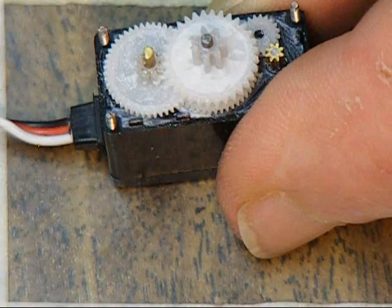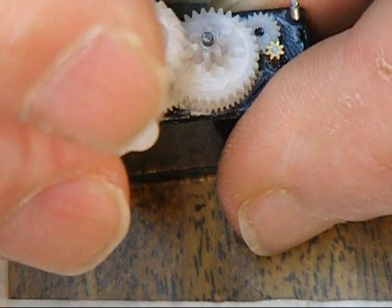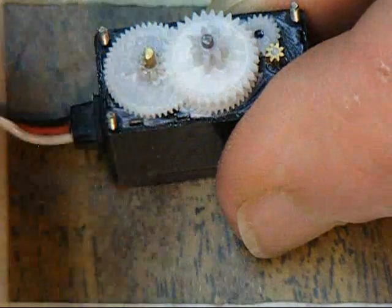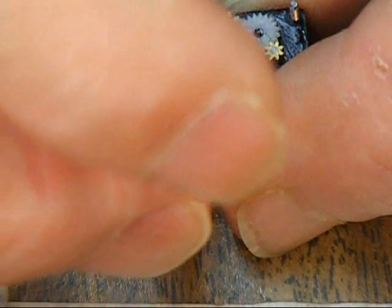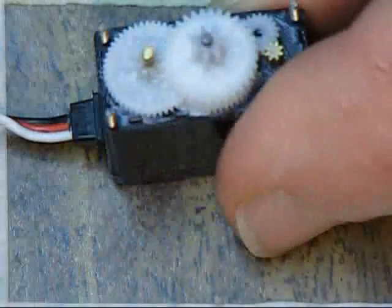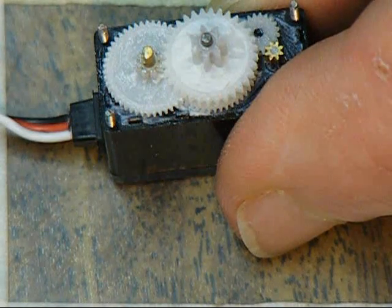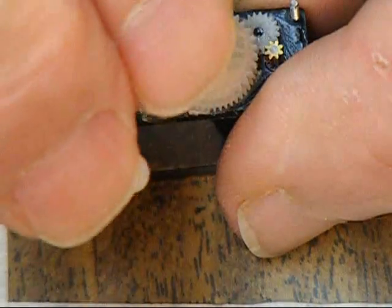Without disturbing that shaft position, I'm going to try to stick this gear and arm piece on at exactly the right angle — the angle that I want to call center. In this case we're going to call it at right angles to the body of the servo housing. If I can quit fumbling around we'll get it on.